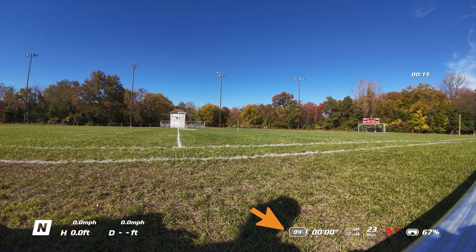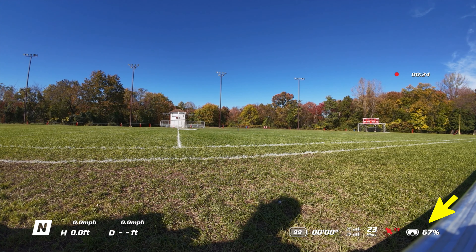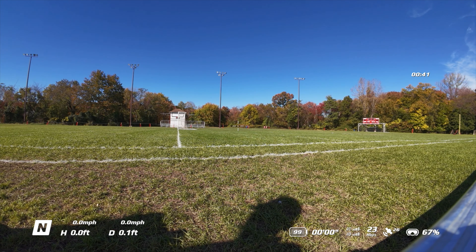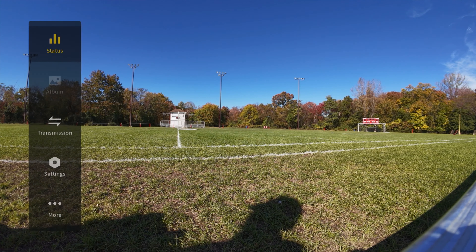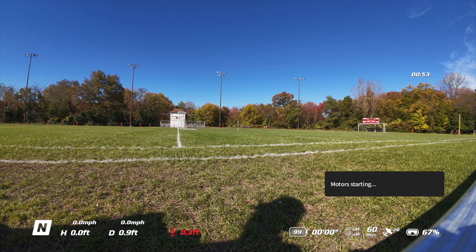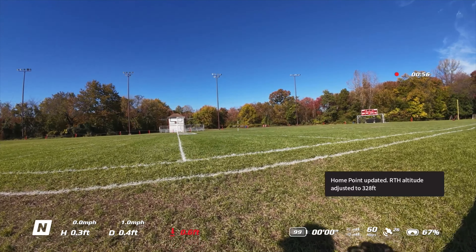We've got 99% battery, 23 megabytes per second which should give us good video feed, 13 satellites and 67% battery left in the goggles. Remember, you don't take off on the red — you want to take off when it's white, when it says you're good to go. Otherwise the drone will drift or sort of have a mind of its own. Make sure your return home altitude is correct and your drone is facing the position you want to take off on. Start motors and take off.